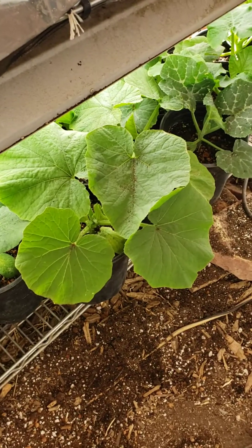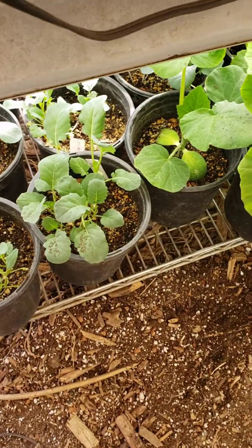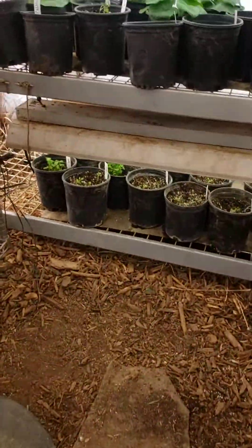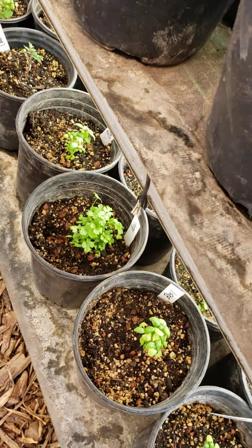Look at this squash — it's actually a pumpkin, but it's a delicata. And there's broccoli. I just started transplanting the peppers, so I don't have a whole lot of those. I have parsley in one — I bucketed those this week. You can see them right there. There's parsley and basil on there.